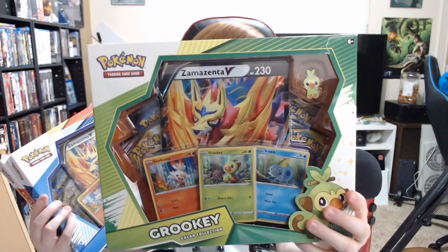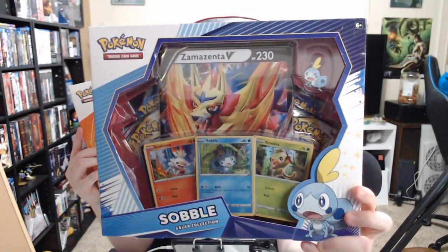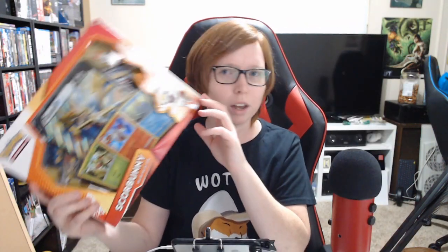I didn't even know these were a thing, but they each have a special little pen for each starter. I was like, all right, I have to have these. I don't even know what packs are in these because they came out — the date on them is 2019, so these obviously came out before Sword and Shield was released. If you guys know anything about these, let me know. We have the Grookey which has the pen and a Zamazenta — very nice. The Sobble one also has a Zamazenta, and then the Scorbunny has a Zacian in it.